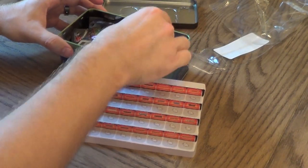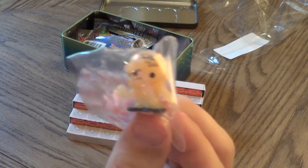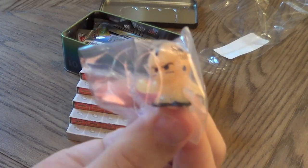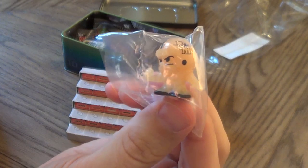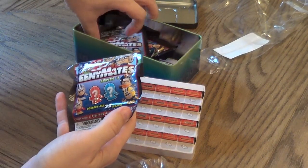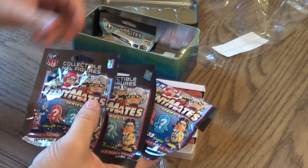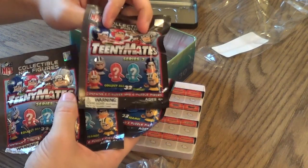And then we got our neon orange guy — looks like it's a receiver. Neon orange. And then one, two, three, four packs.